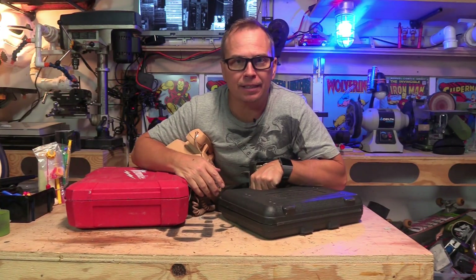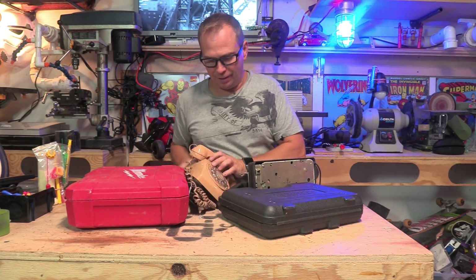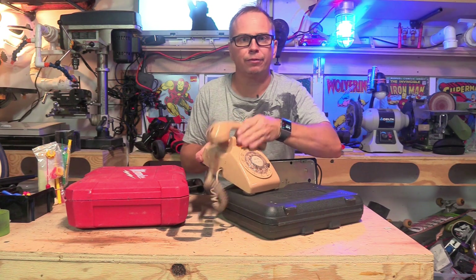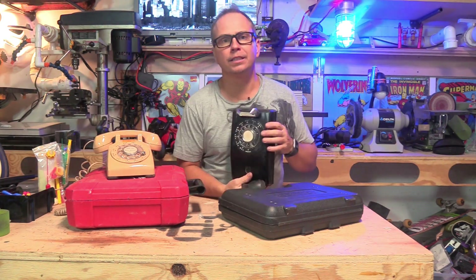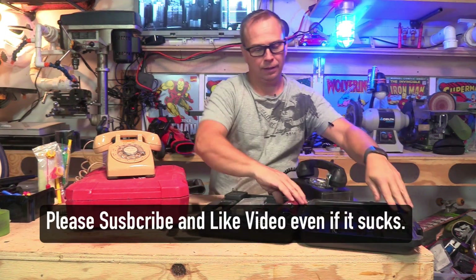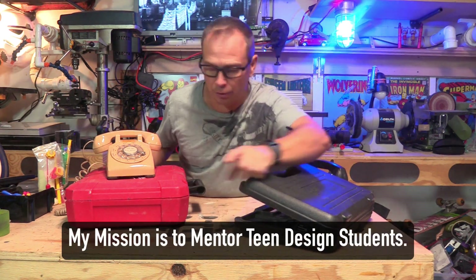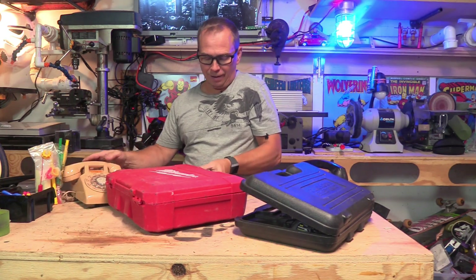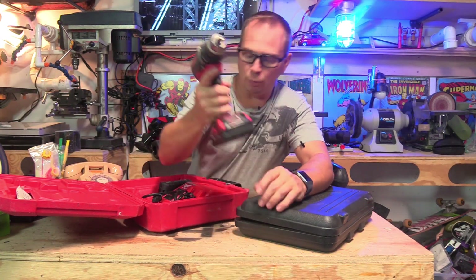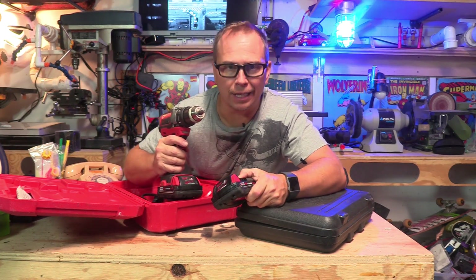I'm Ryan, and I've been hacking things my whole life. On a side note, I went to the flea market today and bought a few things. I bought a phone to take calls from the woods, another phone for the garage, and I got this Dremel for five bucks. But the most important thing that has to do with this video is I got a brushless Milwaukee drill with two lithium batteries that I'm going to use to power a DIY electric bike.